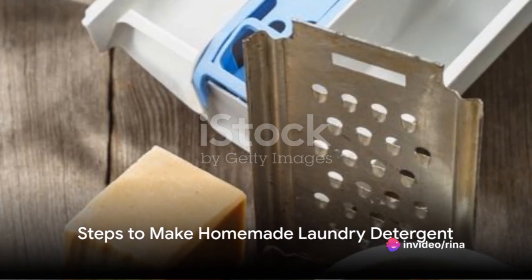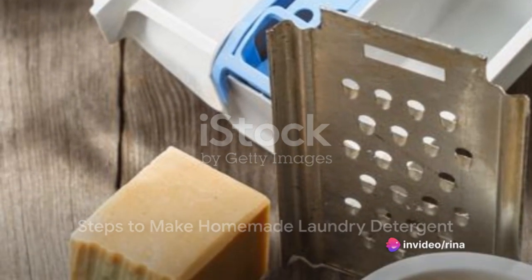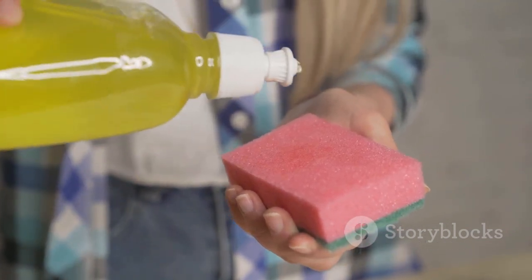The first step is to grate a bar of soap. Any kind will do, and you can use a cheese grater or a food processor to make the job quick and easy.